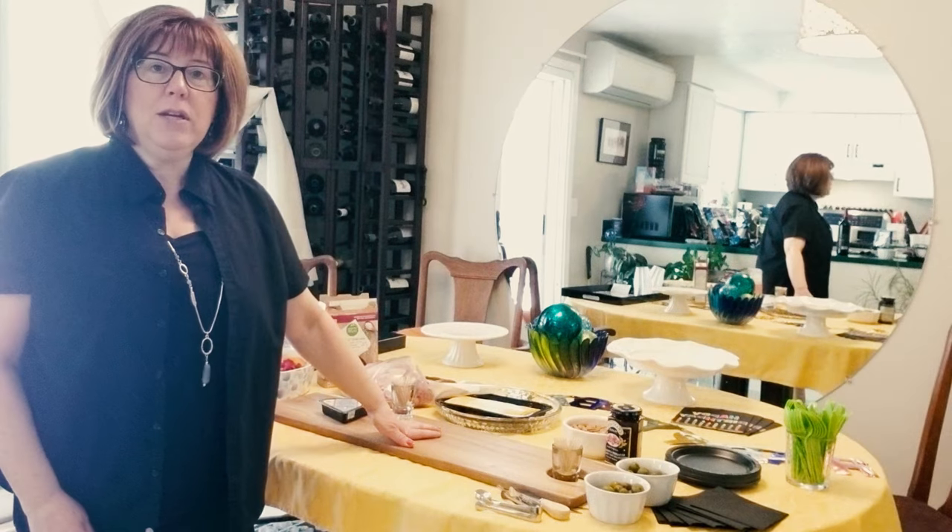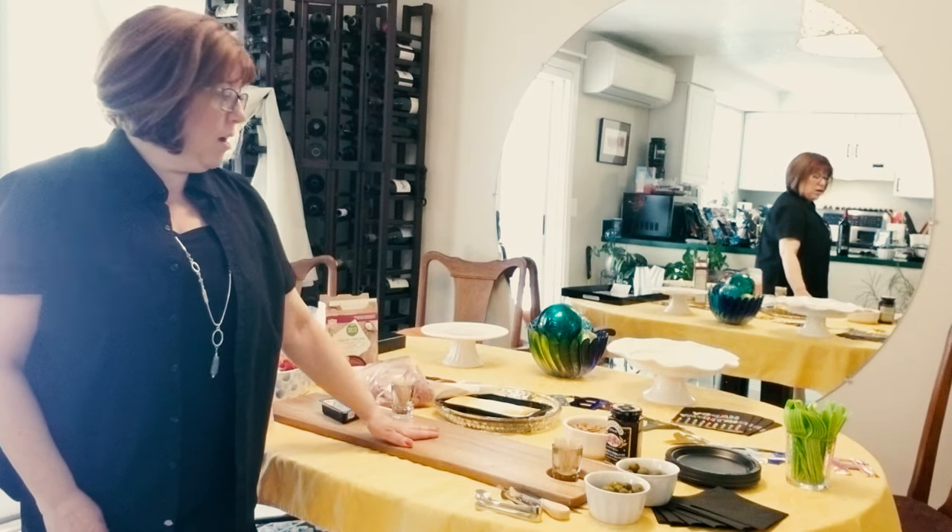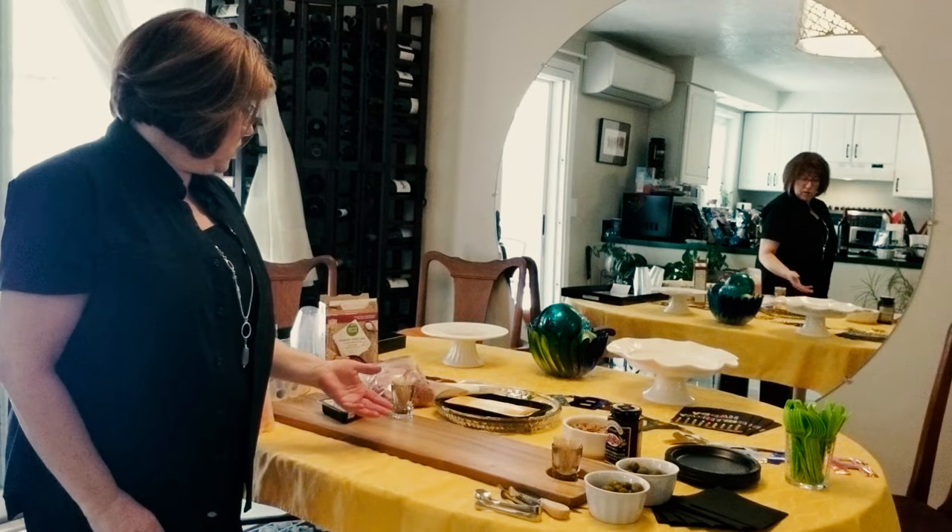My guests will be here in about 30 minutes and I pre-chopped a lot of things. I got things pre-sliced and I just want to show you how I'm putting this together and what I'm putting on it.